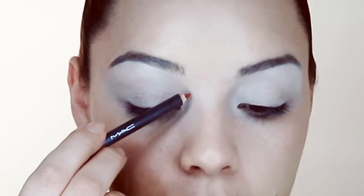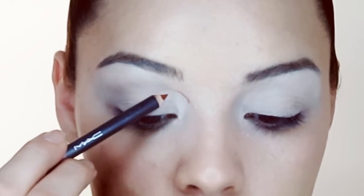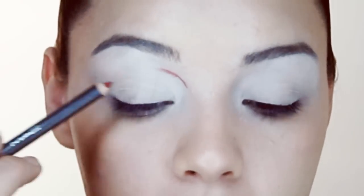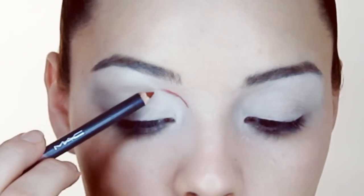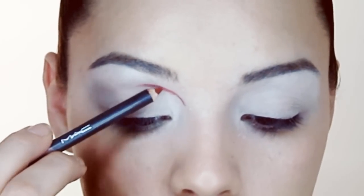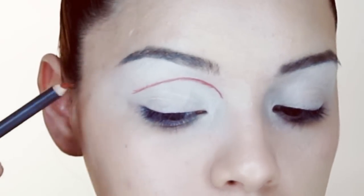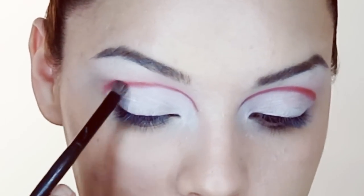Next I'm going to take a red pencil by MAC — this is a lip liner but I'm going to use it as a base — and I'm going to exaggerate my crease a little bit. I'm going to start right here and basically cut my crease but cut it higher than it really is, then take it back down. Next I'll take a Mary Kay brush and blend that into my skin.